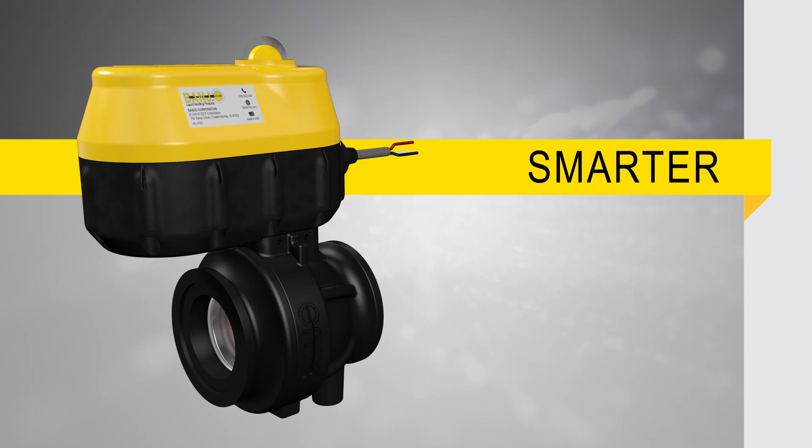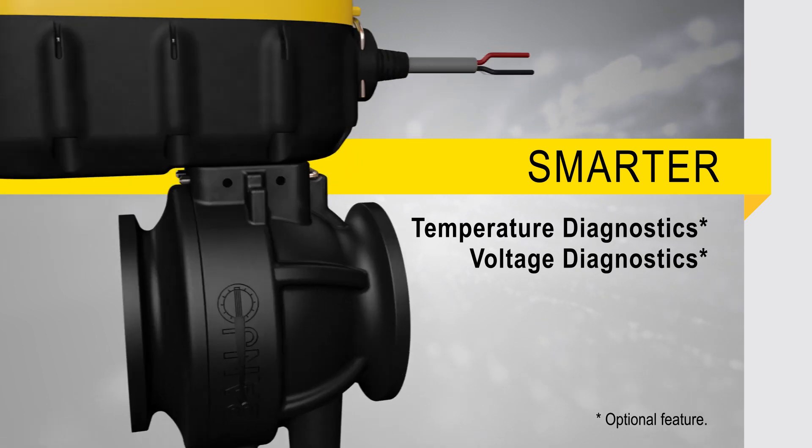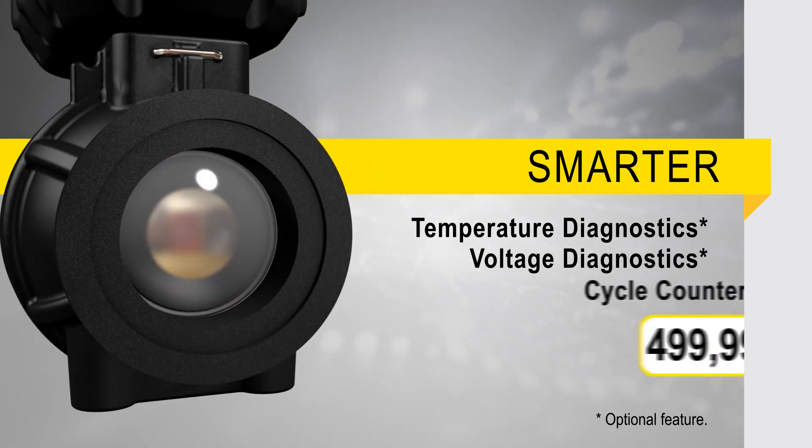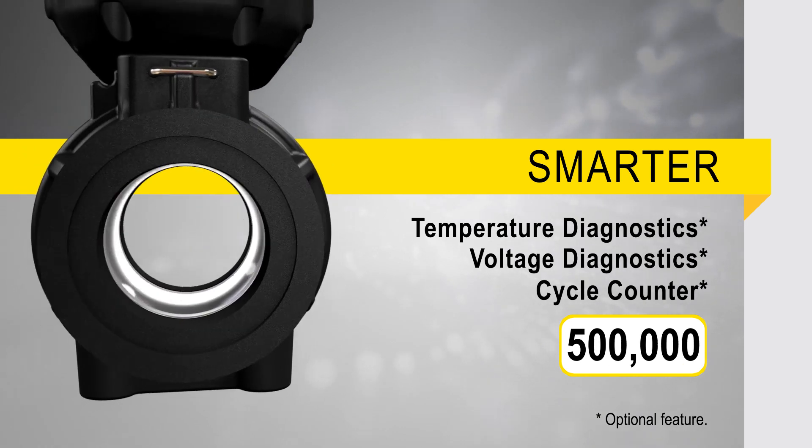Additionally, EVX can report temperature and voltage conditions so systems can alert when these are outside normal parameters. A cycle counter can provide usage information that enables suggested maintenance reporting.